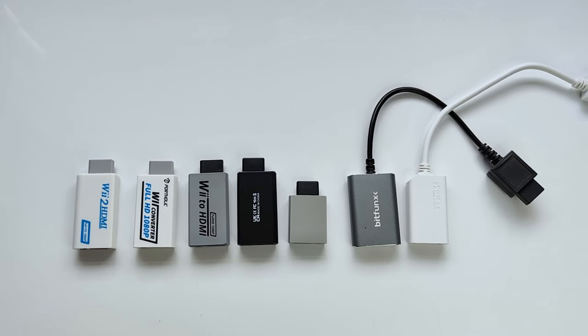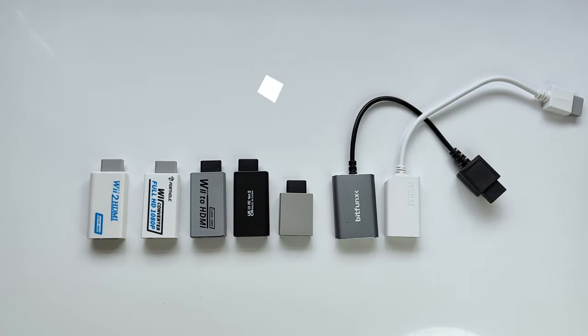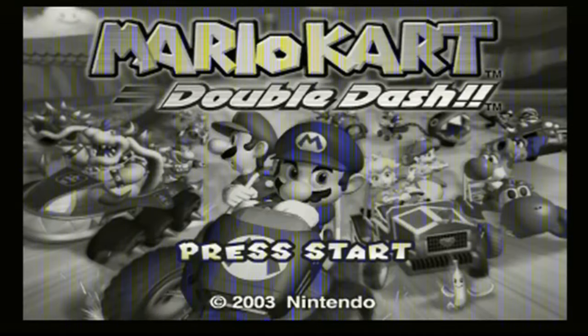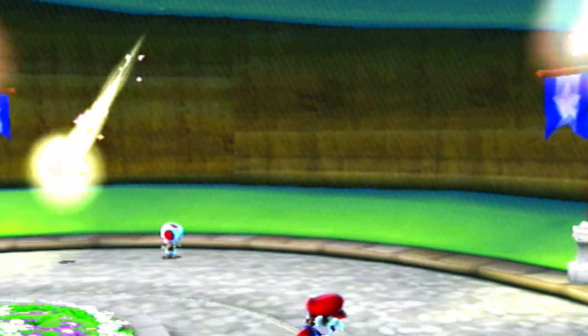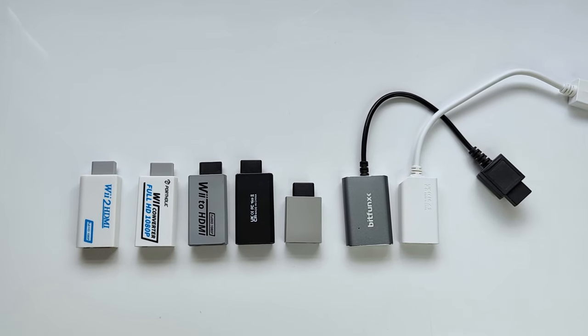When it came to the black Wii to HDMI adapter and that smaller profile Mayflash one, I was getting problems capturing the footage. But when I would see this on my main TV, I was getting a lot of the problems I stated previously with the other adapters, with even some slight screen tearing. So I can't really recommend these ones.